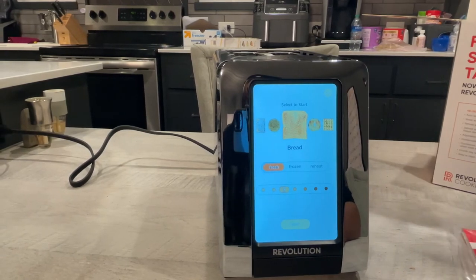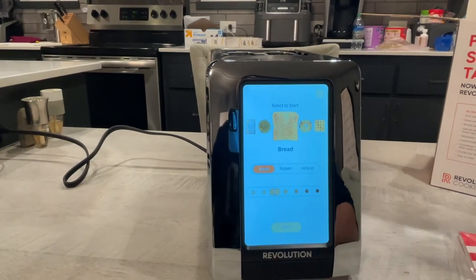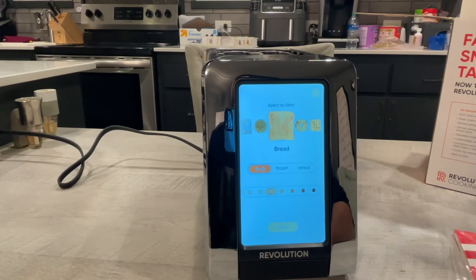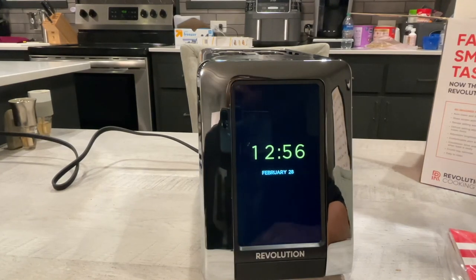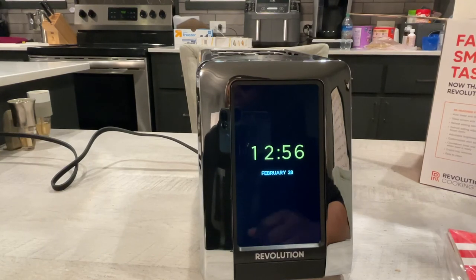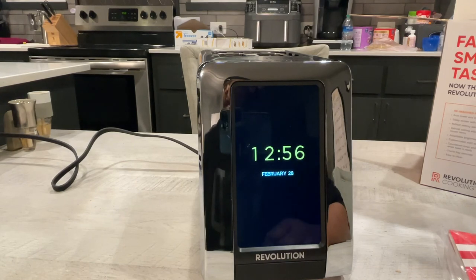But yeah, that's the Revolution Smart Toaster. Nothing too much in this video itself, but I'll be making many more videos covering all kinds of tech — whether it's cell phone stuff, car tech, any kind of tech you can think of. This is actually the first video on the channel, but there'll be many more to come. Drop in the comments any tech you'd like to see or tech you've been thinking about checking out, so you can make a decision on whether it's something you'd pick up.